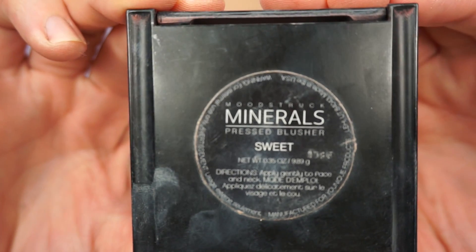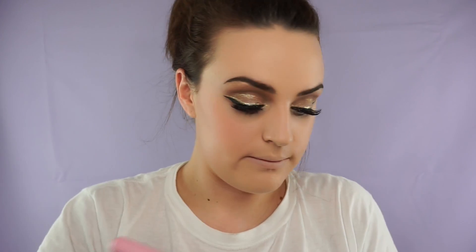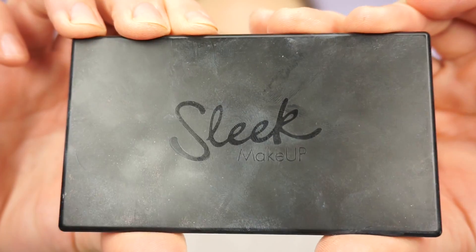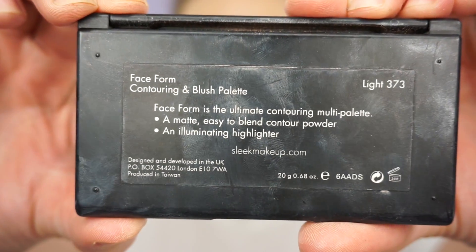Then I'm taking the L'Oréal True Match Concealer in Light and just going with this in the highlight areas. Then I'm taking the Unique Blusher in Sweet and applying this to the apples of my cheeks. Then I'm taking my Sleek Makeup Trio Palette and taking the illuminating highlighter from this one and just highlighting in my normal places.